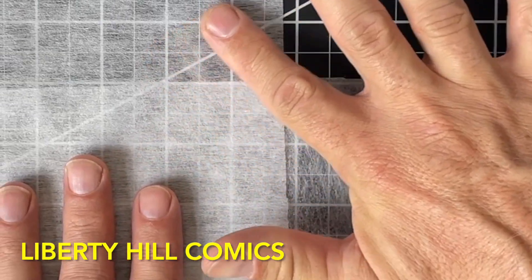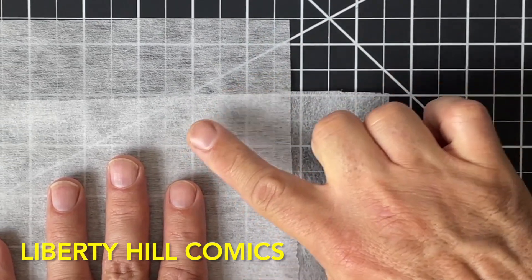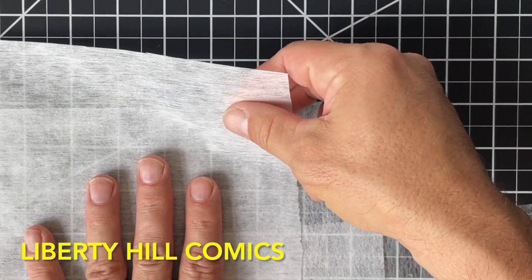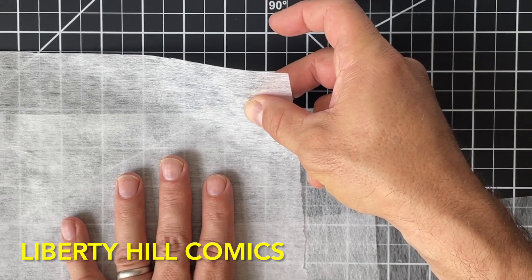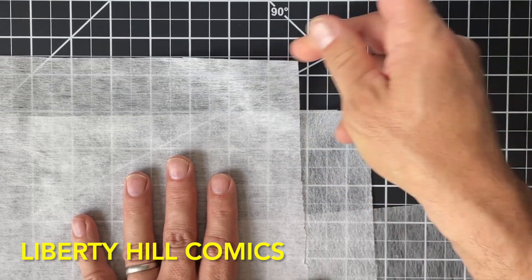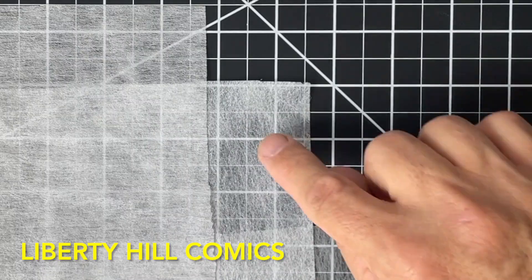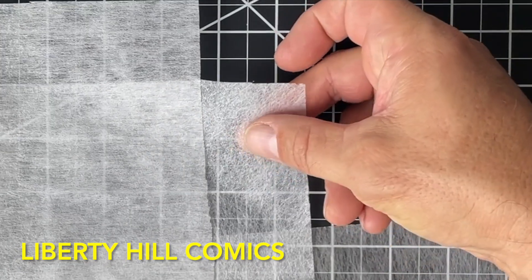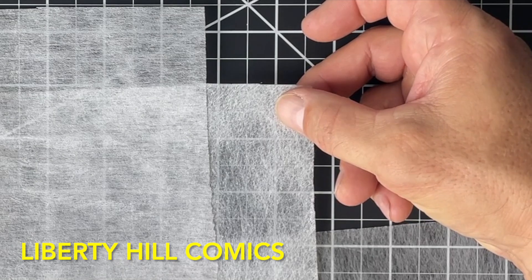The surface of the interfacing, by contrast, is a little bit rougher — not really rougher, it's actually soft, but not smooth, if that makes sense. The qualities of having something that's really good at draining and having a very smooth surface make the Reemay superior for mending.